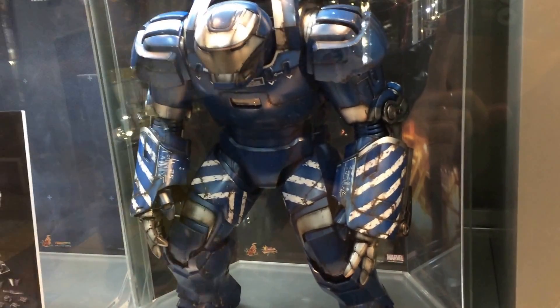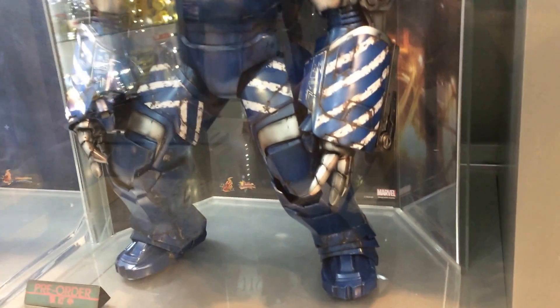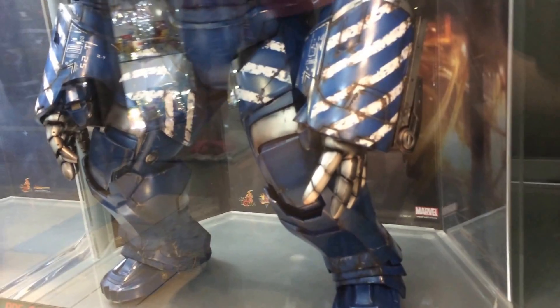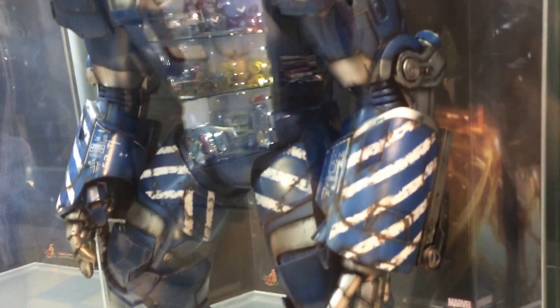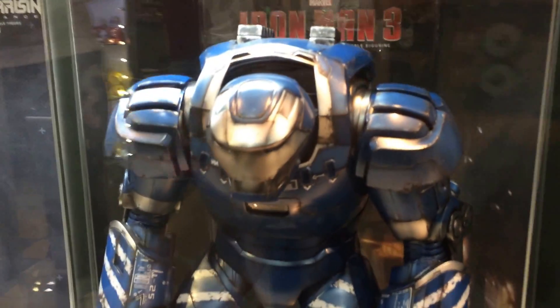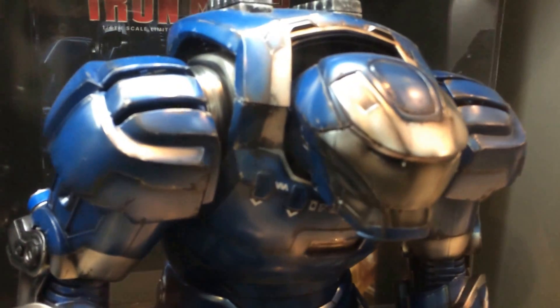In the UK and the US, it looks like probably summertime. If you look at just the detail of this, it is an absolute beast. It is around 18 to 20 inches high, and those who have the Iron Monger, it's about the same size as that.